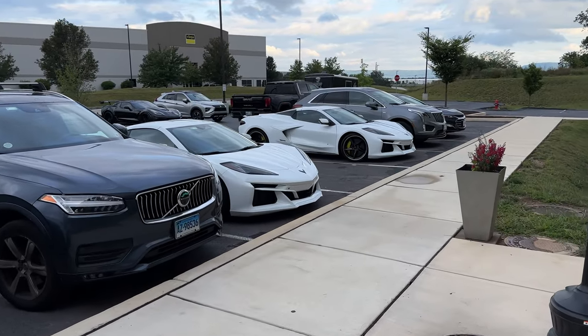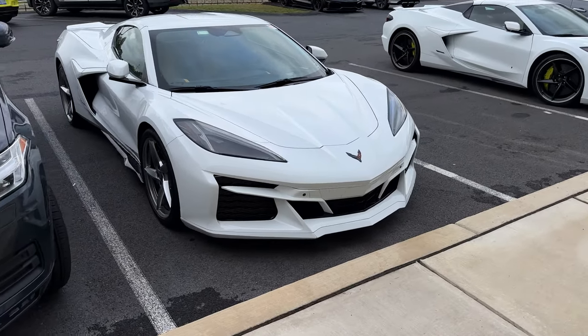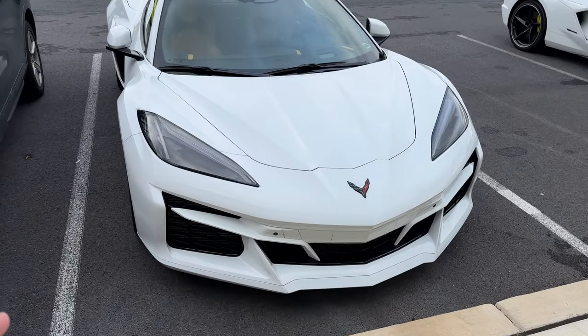So guys, here we are at the hotel again. There's a bunch of E-Rays here. If you remember last year we were at the same hotel and there was a bunch of Z06s — this time we have the E-Rays.